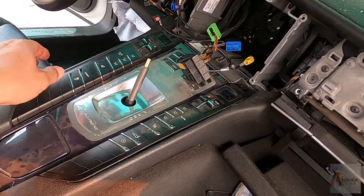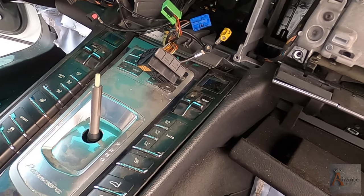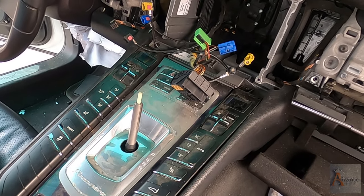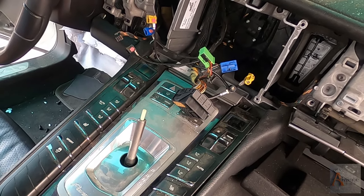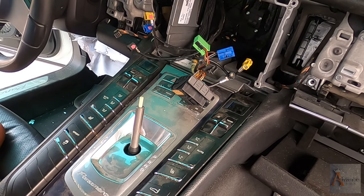Okay guys, we're back. We're back in our car, in our project that Nicodemus and I are doing. We're pulling the center console and we want to finish it today. I guess we have just a few little things to do and it's going to be pulled off. Let's go, Nicodemus.